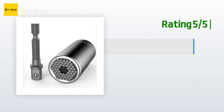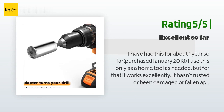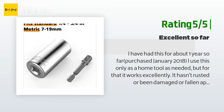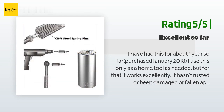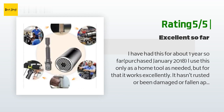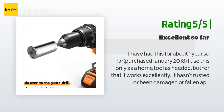Another happy customer said: I have had this for about one year — purchased January 2018. I use this only as a home tool as needed, but for that it works excellently. It hasn't rusted, been damaged, or fallen apart. The bit that keeps it attached to the wrench is very tight so it doesn't fall off. The only downside is if the bolt is very tight or rusted in place, the bolt will sort of get wedged between the individual pins while tightening or removing, and be a huge pain to dislodge. I assume that's a problem with any universal key, but I haven't used others so can't say for sure.